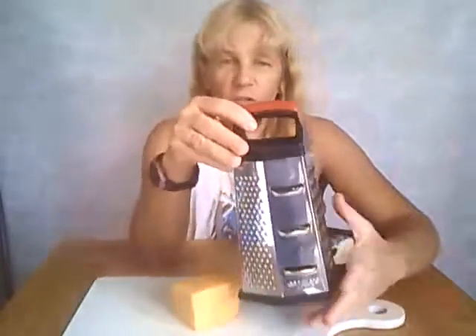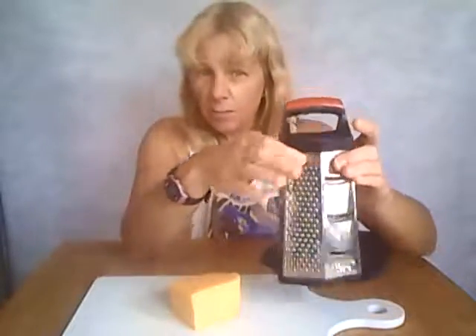You can do all different kinds of things with this. What do I like about it? Well, for one, it's extremely light — light but durable. It has this nice handle up top which makes it easy to hold down as you grate.